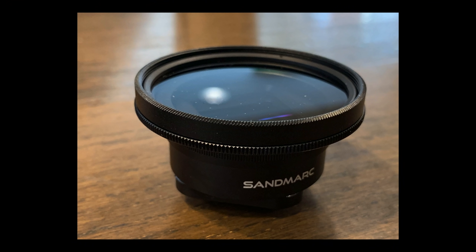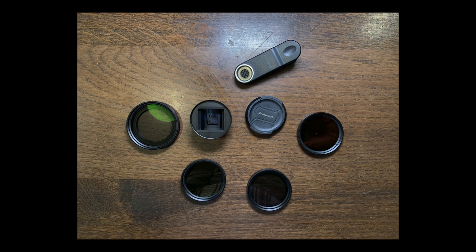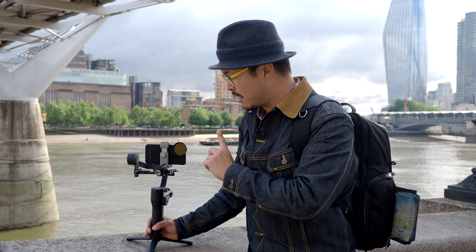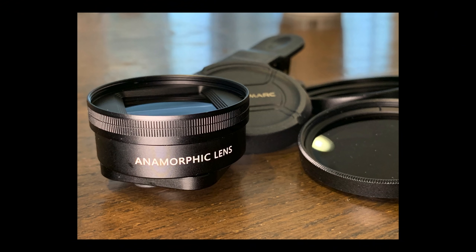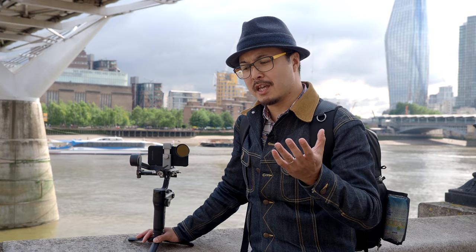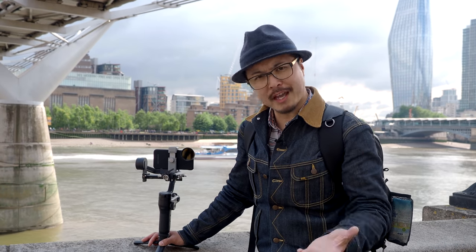In terms of the lens itself, it's also lighter than Moment's anamorphic lens — even though it has a bigger footprint compared to the Moment lens. One more thing I like about the Sandmarc lens is it has a filter thread compatible with their cinema kit, which is excellent. So if you have those filters lying around already and want to use circular polarising filters or ND filters to cut down the light for a slower frame rate, you can do that with this.